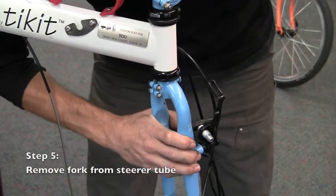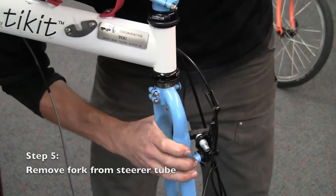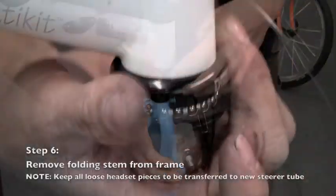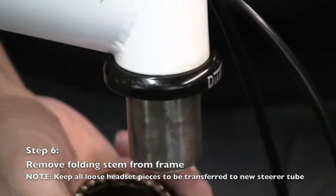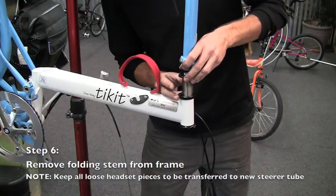Now the fork is ready to slide downward off the steer tube. Be sure to keep track of the order of headset pieces as you lift the stem upward, removing the stem and upper headset pieces together.